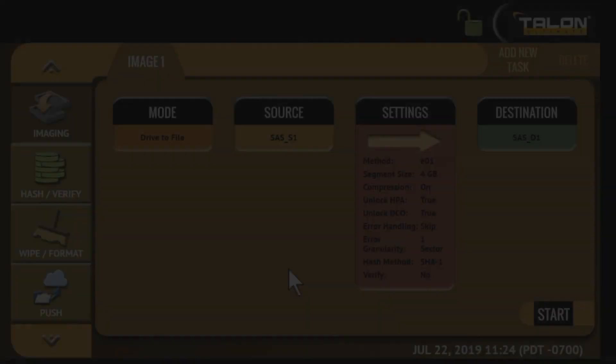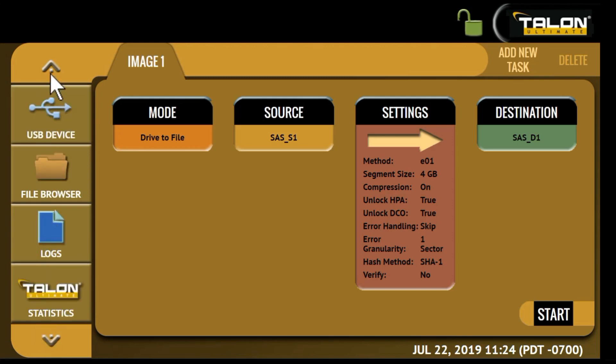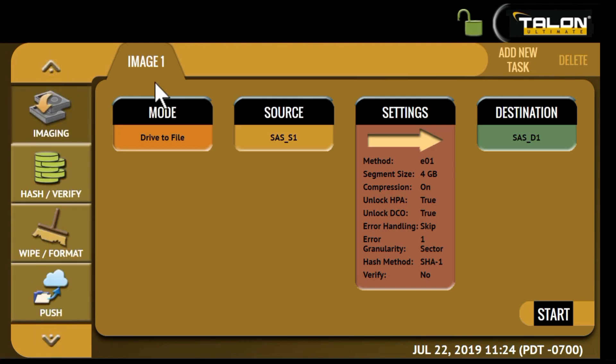The Talon Ultimate's user interface is easy to navigate. On the left side of the screen you'll see all of the various operation icons, and in the middle of the screen are the setting menus for each operation. You can connect the Talon Ultimate to a network PC and manage all operations remotely.